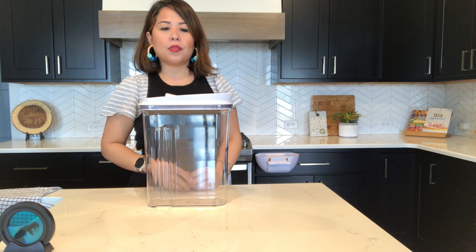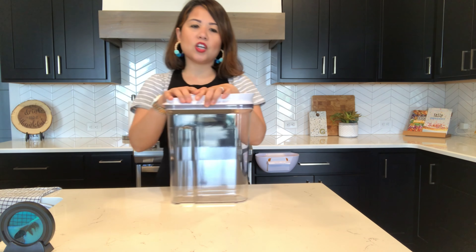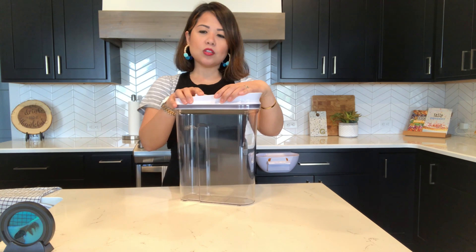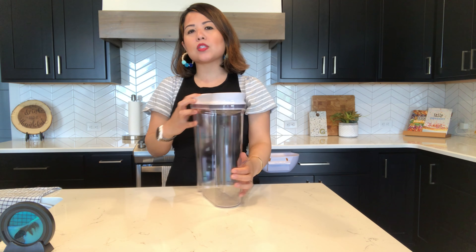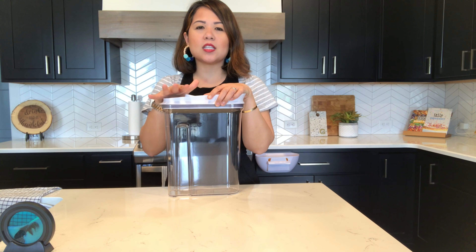Also, these containers are BPA free, which is really good. That's another pro that I think helps justify the price of OXO containers.